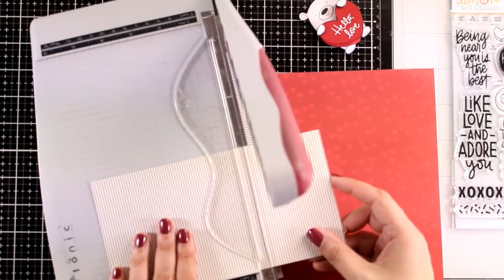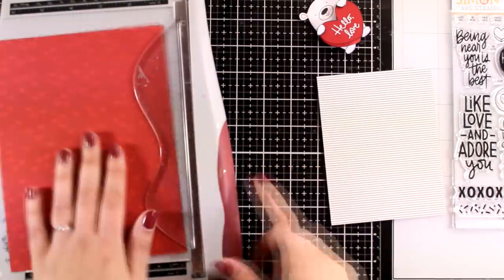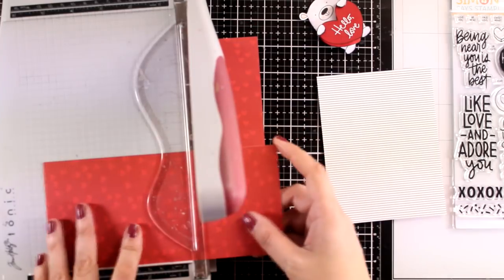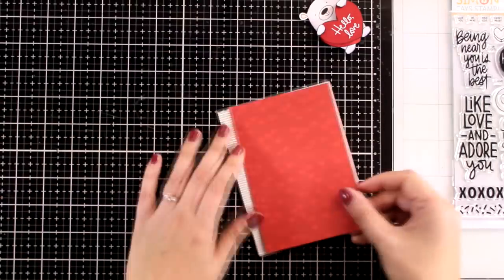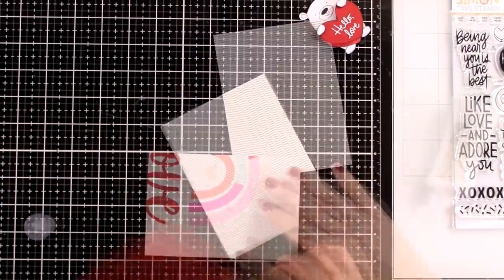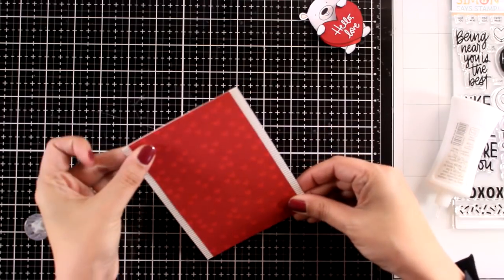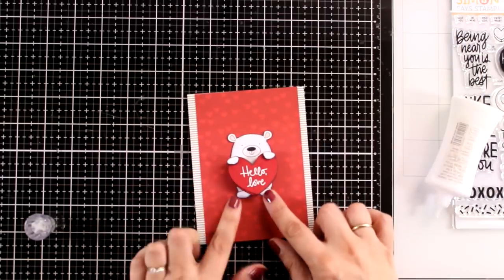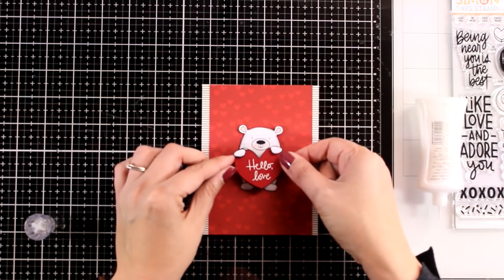I am going to use the pattern paper from the kit and cut out the one with black and white stripes — that will be four and a quarter by five and a half, so it is going to completely cover the standard card. Then from the red cardstock I am going to cut it to be slightly smaller than the card base in width but the same height, so I will end up having those stripes as a border on each side of the card.